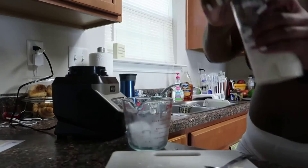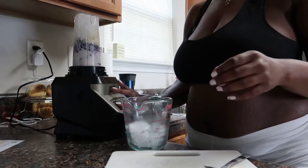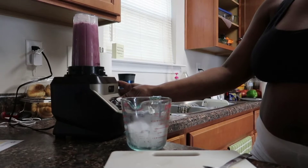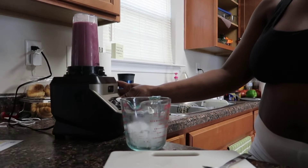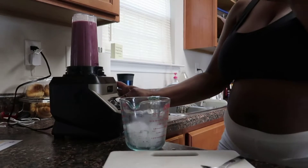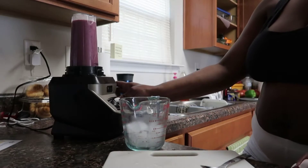In this smoothie, the first thing I put in was some ice, then almond milk. After the almond milk, I added blueberries, a little over half of a banana, some granola crunch, and yogurt. Y'all, it was delicious — I did not need to add any sweeteners or anything like that.